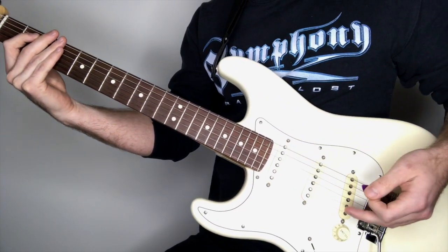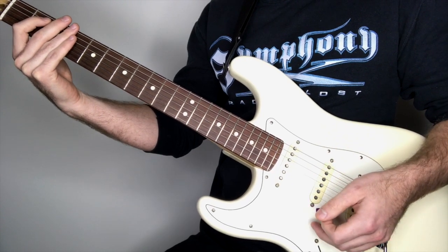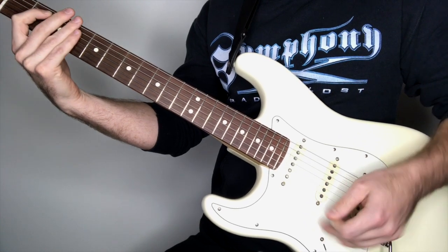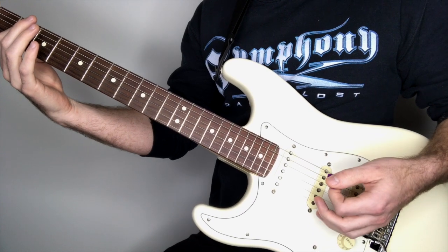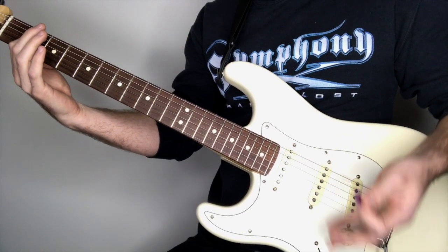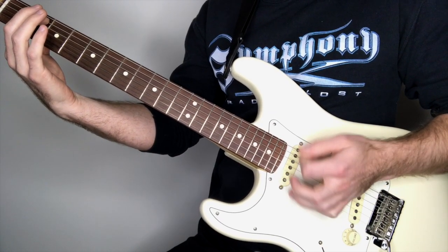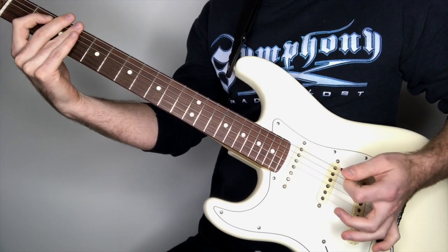You want to be careful that your hand doesn't go too far towards the neck — if you do that, you'll hear that you actually lose the note eventually. Stay away from that area and make sure you're just right here in front of the bridge saddle. You'll know if you're doing it correctly if you can still hear the note but you get that percussive attack on top and the bass really swells underneath each pick attack.